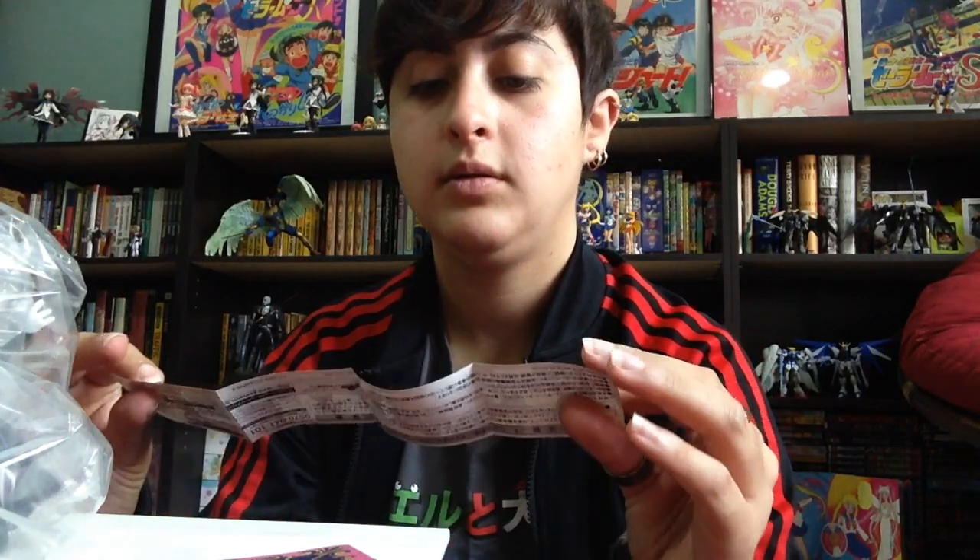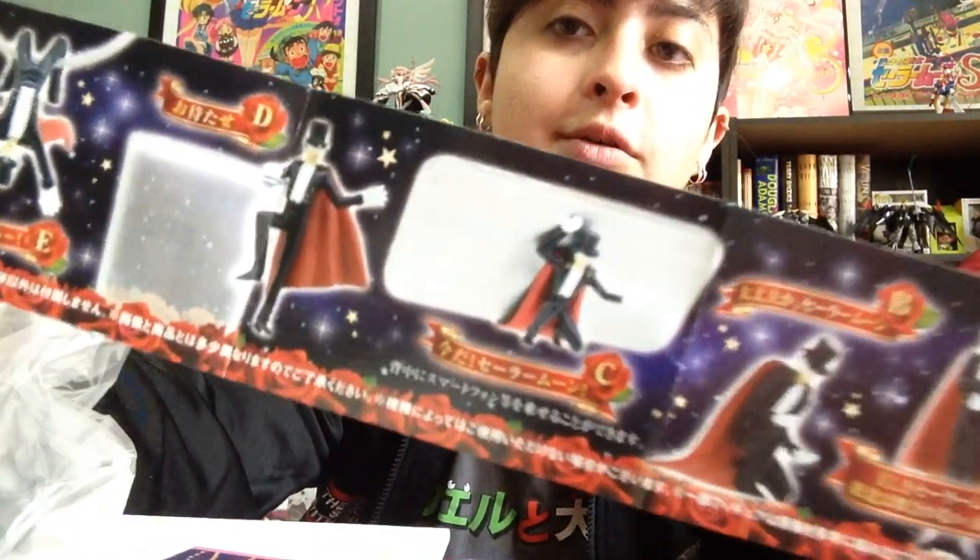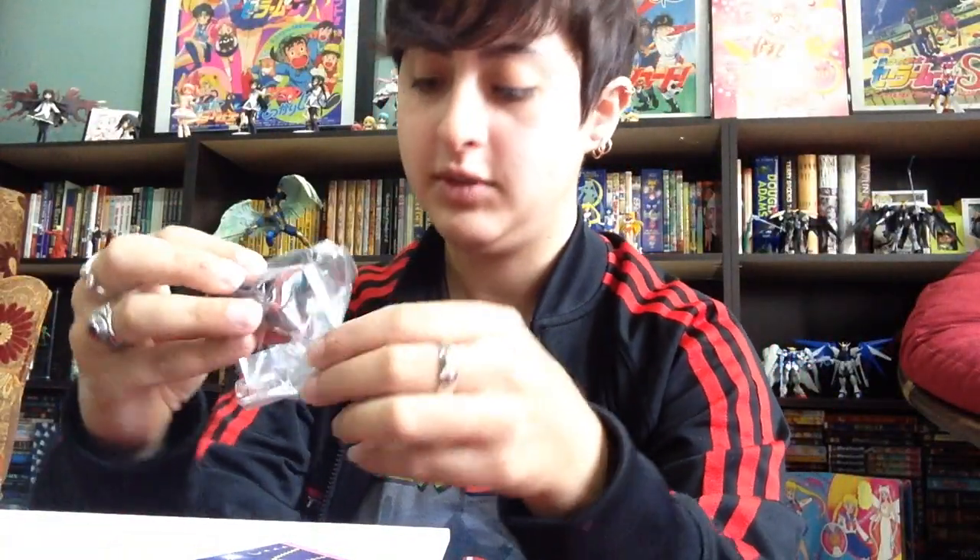I'm going to open up one of these Tuxedo Mask Gashapon balls here. I'm going to attempt to open one because these are kind of funny. They have almost like a lock system — it's quite different from the other Gashapons that I have. Alright, so we have a pamphlet. Here's the pamphlet. Got Tuxedo Mask, all sexy. So let's hold cell phones together, and hang around. This is the hanging around one, I suppose.